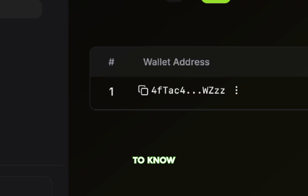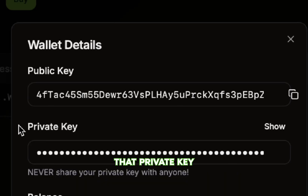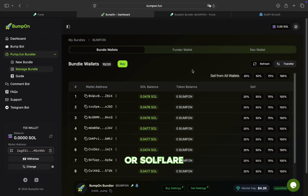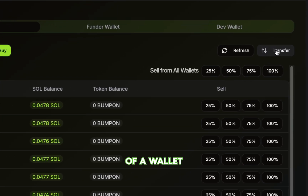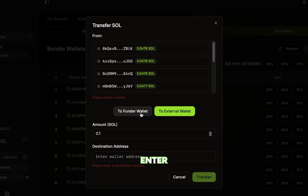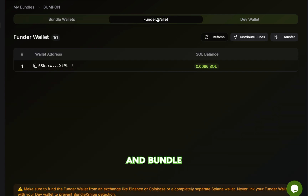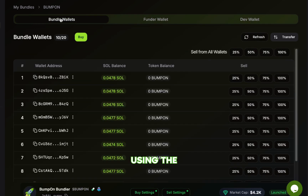A few more things to know: if you ever need the private key for any wallet, just click the three dots next to the wallet address and hit View Details. You can then import that private key into any Solana wallet like Phantom or Solflare. And if you want to transfer Sol out of a wallet, just click Transfer, select the source wallet, enter the amount and destination address, and click Transfer to send it. And that's how you launch and bundle buy on PumpFun using the Delay Bundler by BumpOn. Thank you for watching.